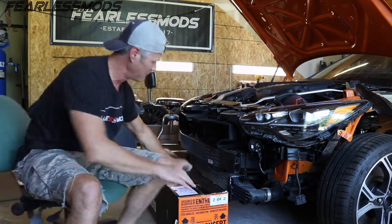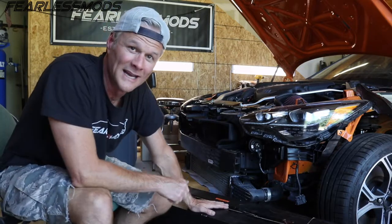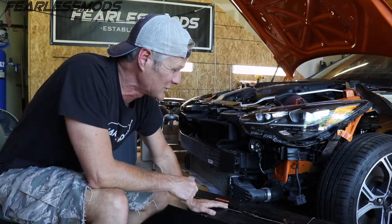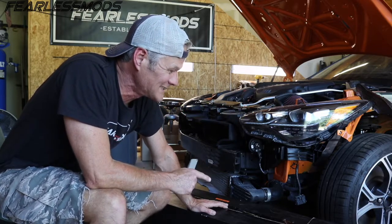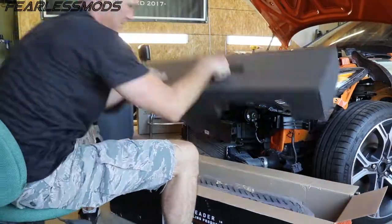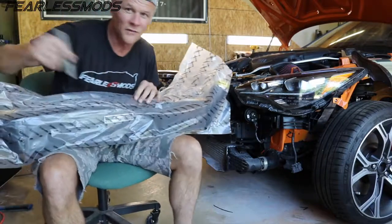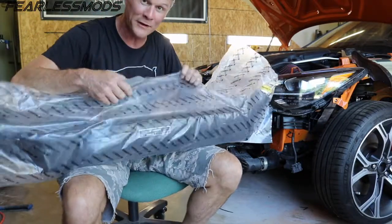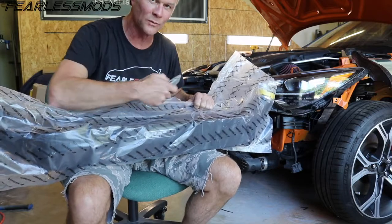And that comes in the form of this Mishimoto intercooler so that we can get a good cold charge coming out the hot side of the pipe. So let's go ahead and get into it and see what's in the box. The first thing I noticed with this is just how freaking heavy the thing is. I'll be interested to see how this compares weight wise to the one we removed.